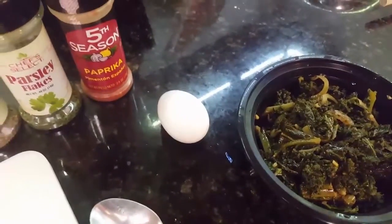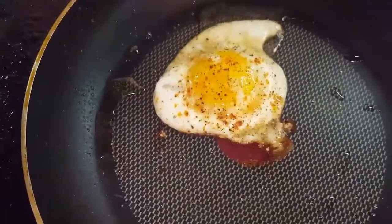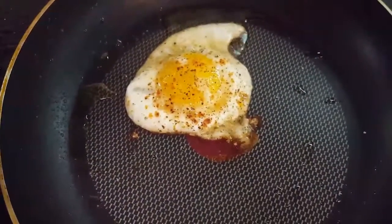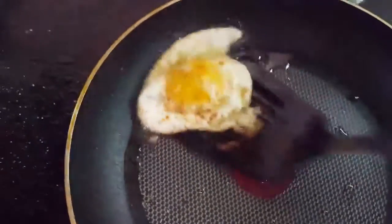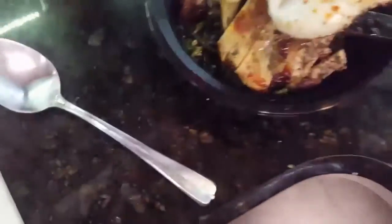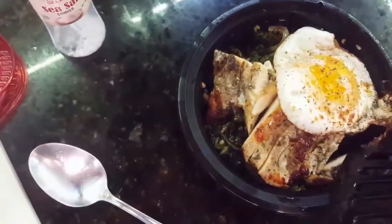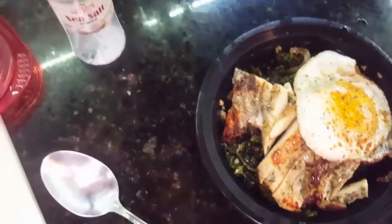I'm going to cook my egg. My egg is done. We are going to transfer this here. I seasoned my egg with salt, fresh cracked black pepper, and paprika.